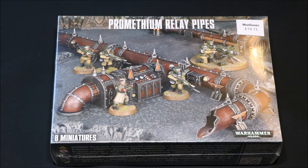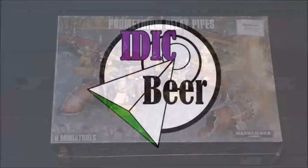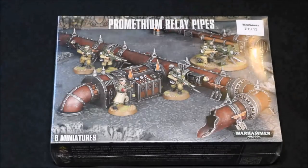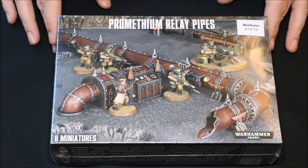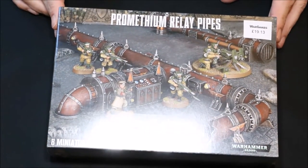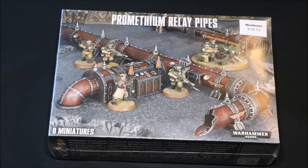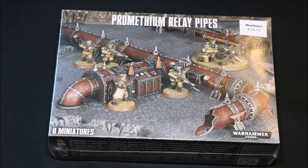An unboxing and closer look at the Gaines Workshop Prometheum Relay Pipes. Nick speaking and welcome to this video. In this video I'm just going to unbox this Prometheum Relay Pipes set from Gaines Workshop. This is going to be part and parcel of my terrain square corner competition this year. I'm really looking forward to working on these.